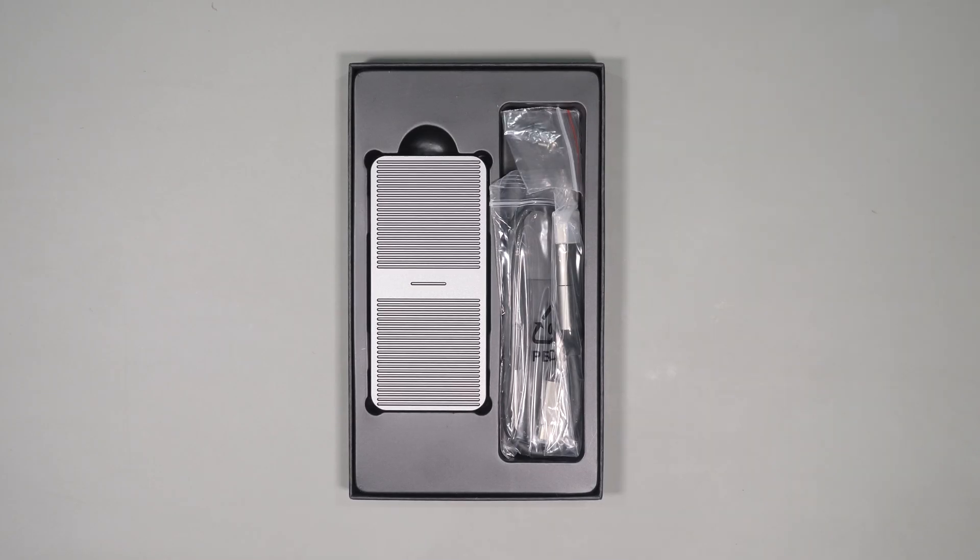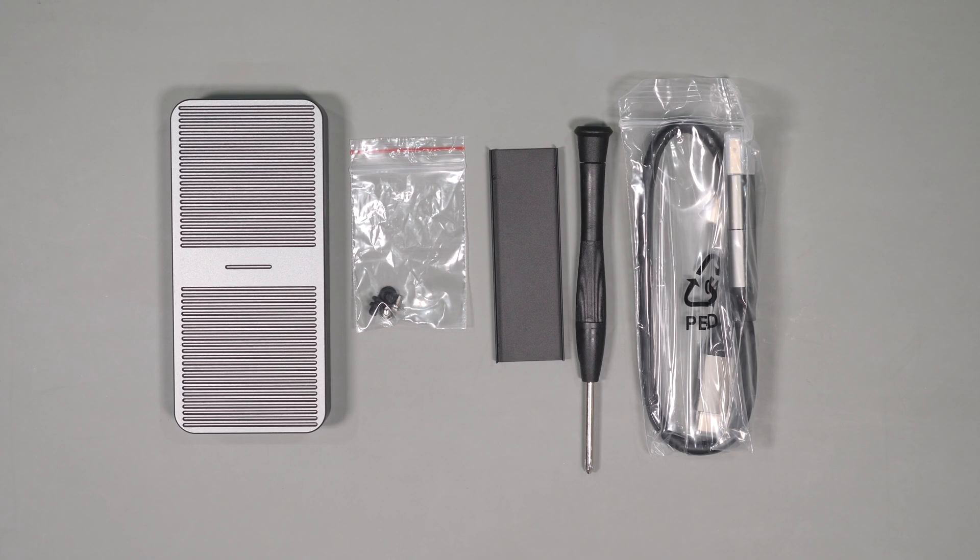I'll be using the Samsung 980 1TB drive in both enclosures, which is arguably not the fastest drive out there, directly connected to a USB 4 port on the Mac Studio. To start with, let's look at the Orico.